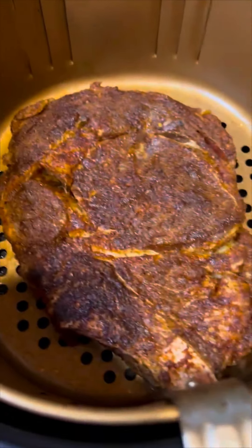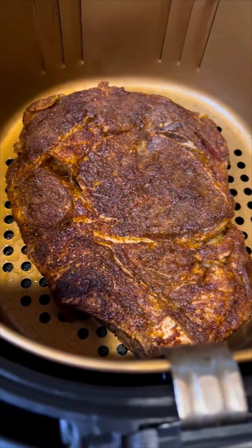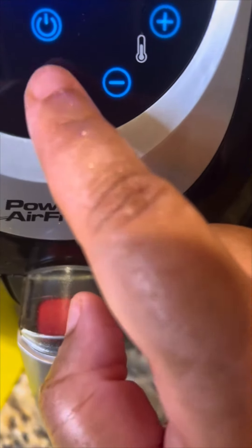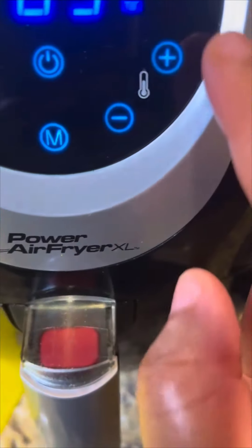I'm gonna go ahead and take my steak and place it in the basket — there it goes. Turn this on, go back to the steak icon right there, and let it cook for nine minutes.